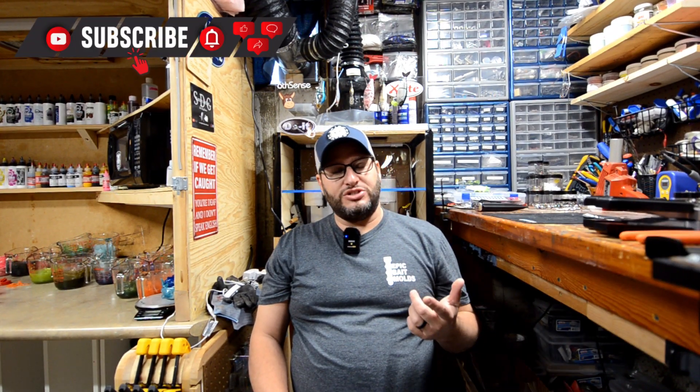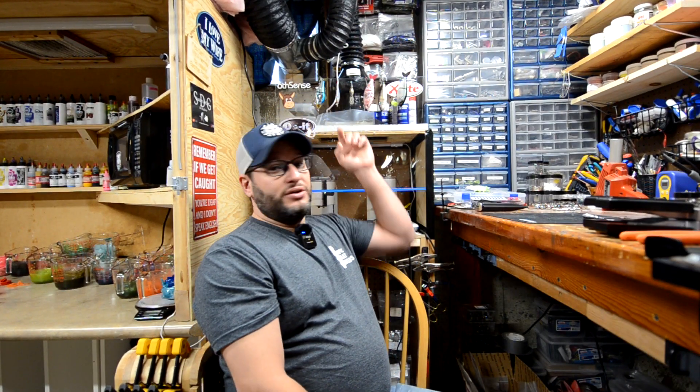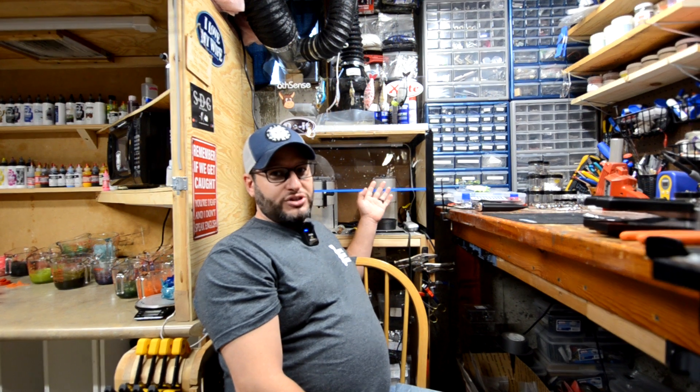Hey guys, welcome back to Bait and Tackle. Today I've got a little bit different of a video. I had one guy reach out to me, and I've had some other people reach out to me in the past, but we're going to talk about ventilation with my lead pouring station that I built.